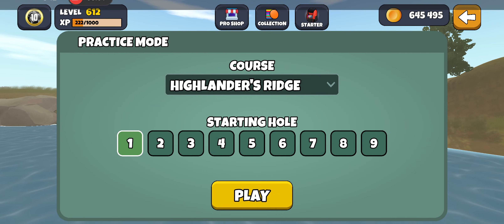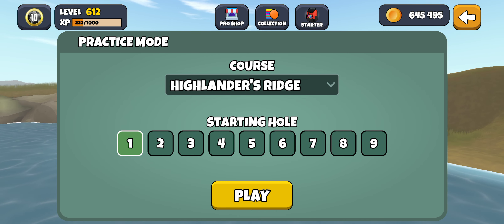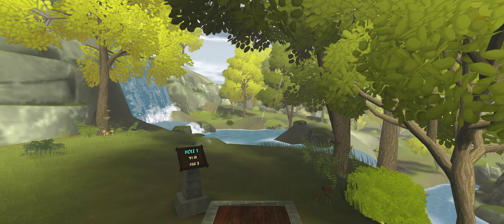Hey guys, welcome back to another practice round for Disc Golf Valley Players Tour, week 4. This is Highlander's Ridge with a default bag — the bag that you use in every one of your rounds.